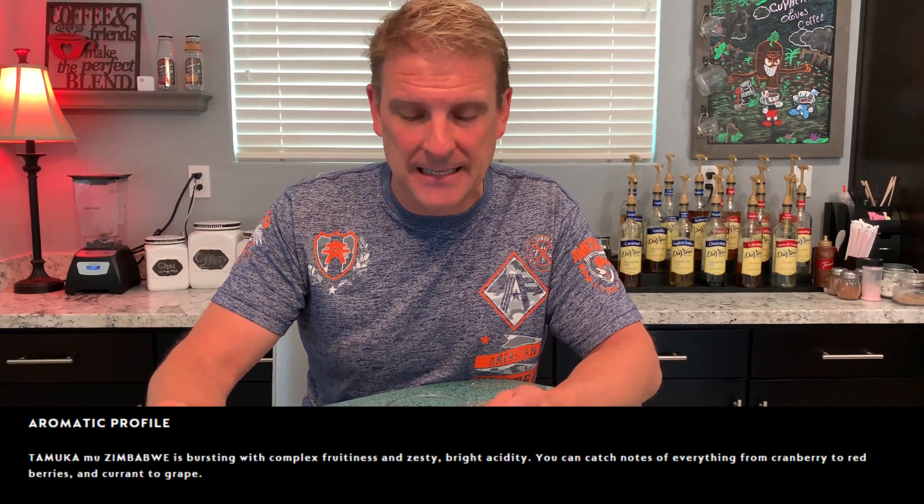I'm looking for complex fruitiness, zesty, bright acidity. So let's give it a taste. Wow — yes. It definitely has a very strong fruit flavor to it. It is very, very bright — that's an understatement.